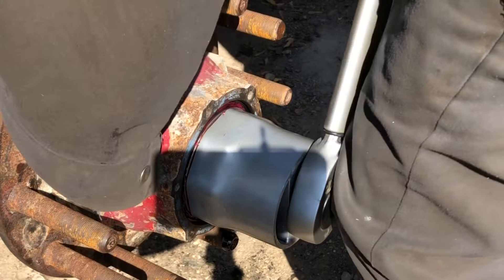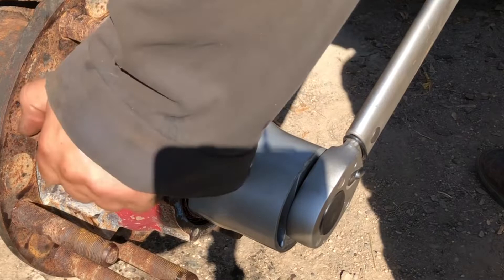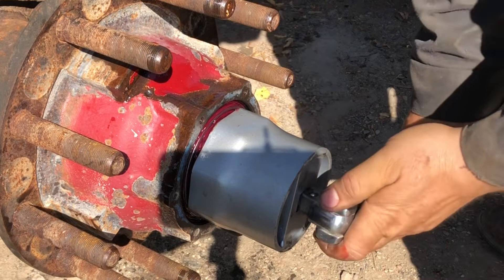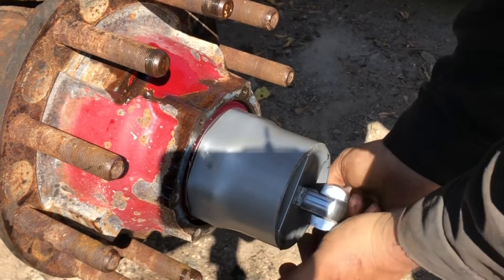Now we've got it at torque. What this does is it seats the bearing. Once that nut doesn't turn anymore, we're good. Now we have to back it off a full turn. There — that's a full turn.